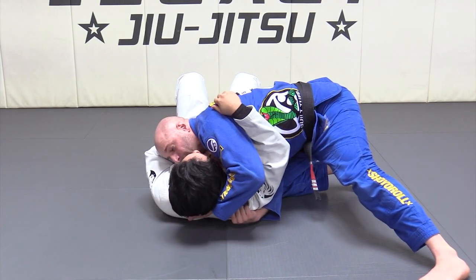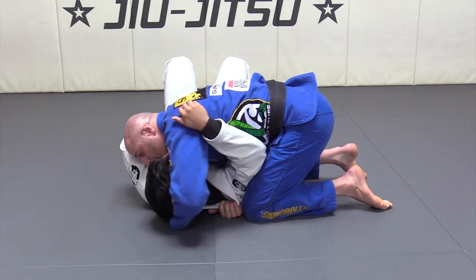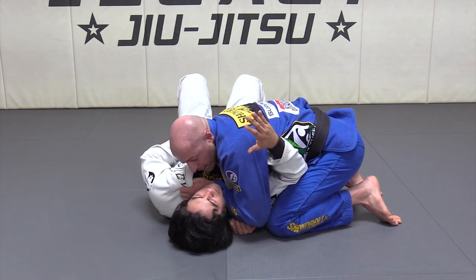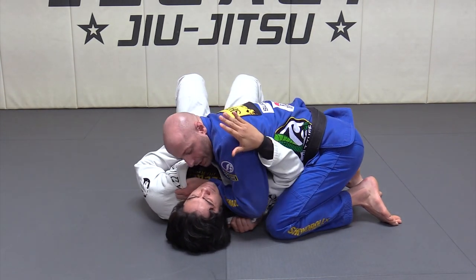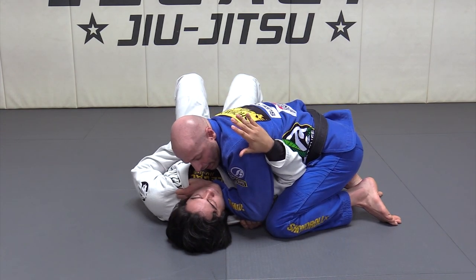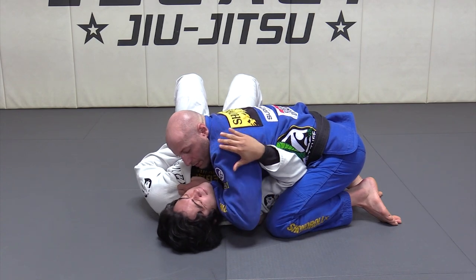My thumb goes inside here, and now what I'm gonna do is come back, drop tiny, and then with the elbow go over and drop it — so the elbow goes on the ground, boom. If he doesn't tap, all I have to do is just push my elbow up, boom.